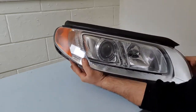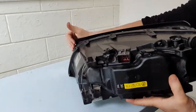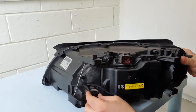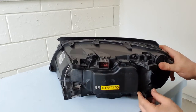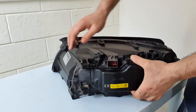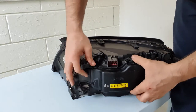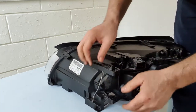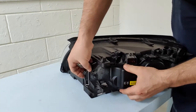The bulb is inside, so we should take a look. There is a cap here — easily remove this cap by pressing these clips, one and two, and then remove the bulb.